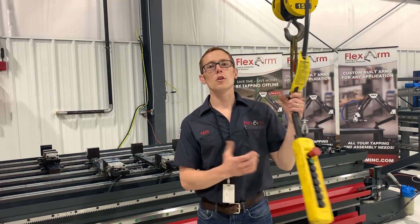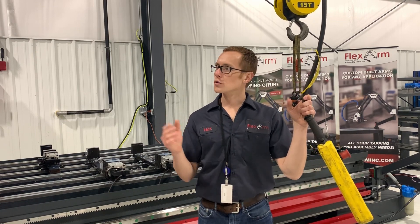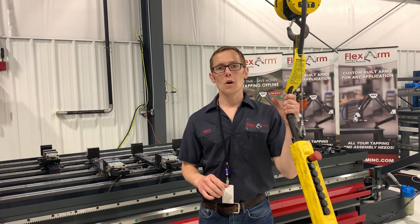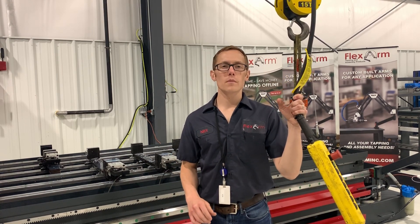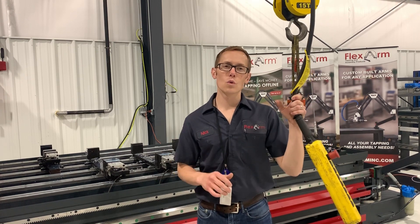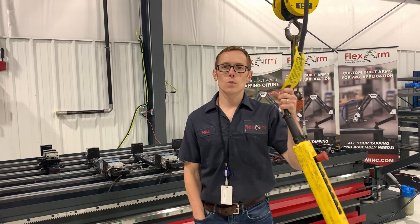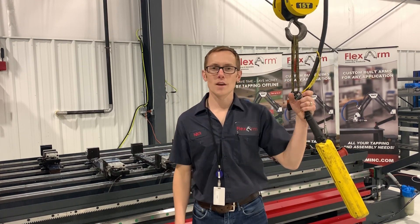Hopefully you guys were able to learn a lot today. We showed you how to set a tool length, set your work offset, load your program, hit cycle start, and let it rip. Any questions, reach out to us at flexmachinetools.com — we have a ton of machine tools and a lot of options to help you make more money on your next job. I'm Nick Kennedy, signing off until next time. Thank you.